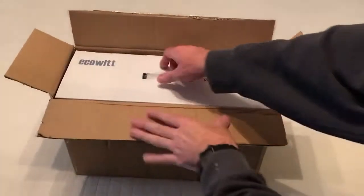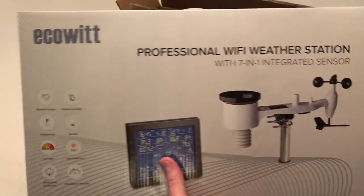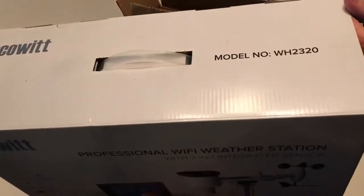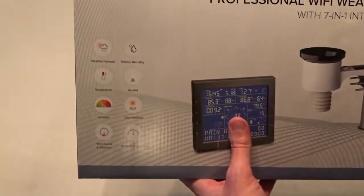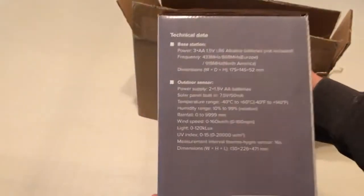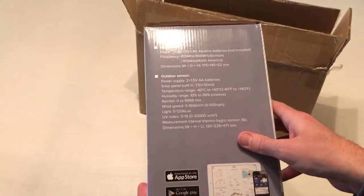Hey everybody, today I'm going to be unboxing my latest purchase. This is the professional weather station from the company EcoWit, model number WH2320. As with all my purchases, I like doing these unboxing videos in case there's somebody else out there thinking about buying the same item and they want to get an idea of what it looks like when it comes in.